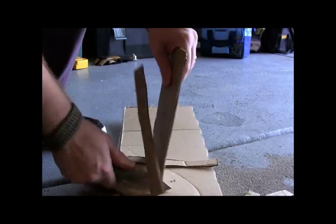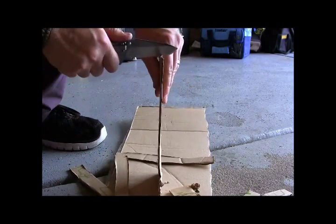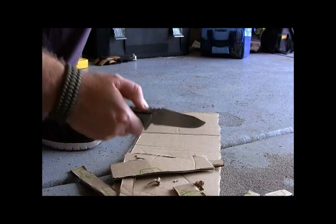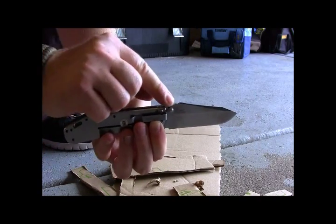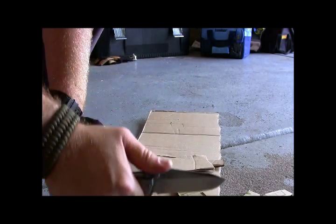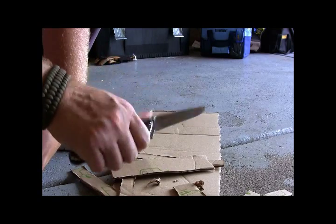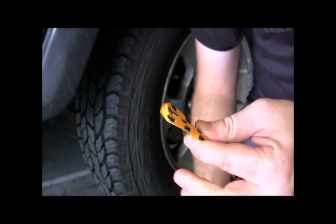It's very easy to use and feels comfortable doing a push cut with that nice jimping along the back — grasps my hand really well, giving good leverage. I really like using the Thermite for just cutting through stuff.